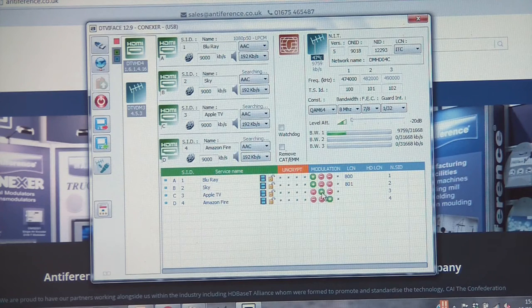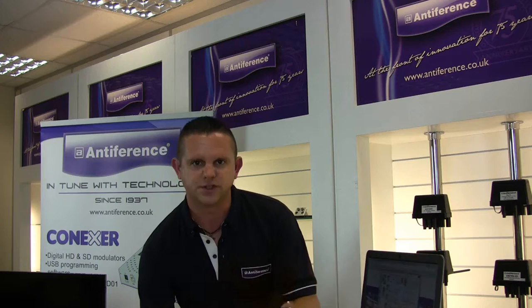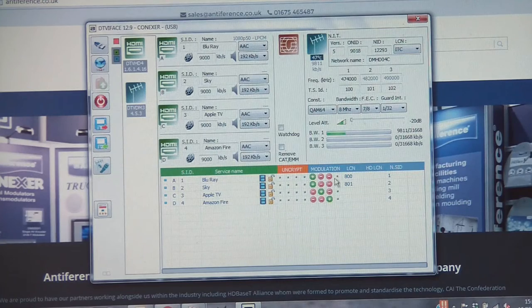We've programmed Apple TV to be on channel 22 in its own unique mux, and the Amazon Firebox is on channel 23. It's sensible to spread them out if you can, especially if they're high-content usage like a Sky box using sports channels. That's why there's more than one output stream available.